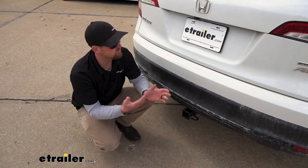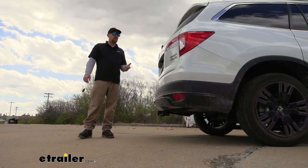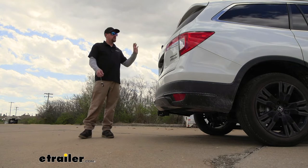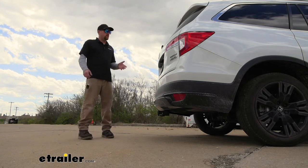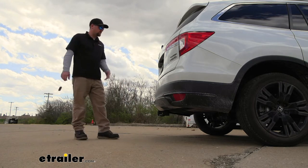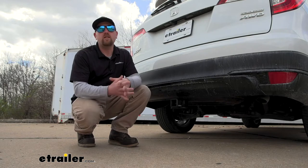Right off the bat I want to address a couple of the main questions we get asked quite a bit. One of them is: is the liftgate assist feature still going to work on your Honda with the hitch in place? The answer is yes. The thing you'll have to do differently is kick your foot to either side of the hitch and everything will open up like it should.